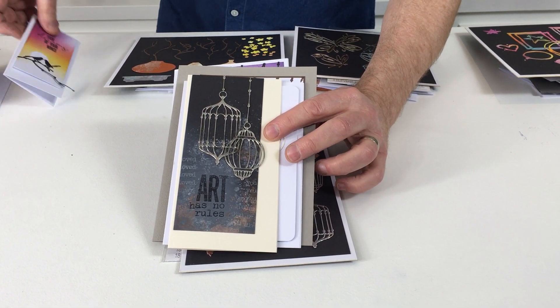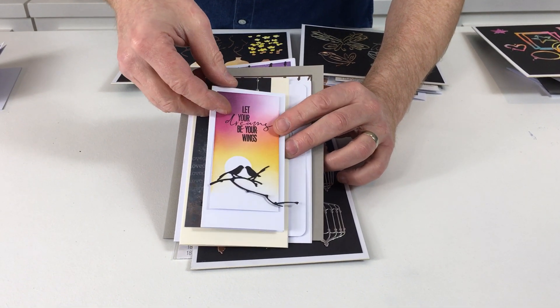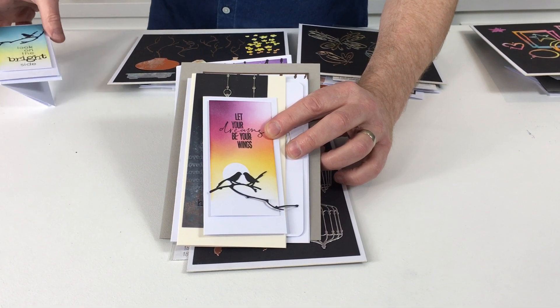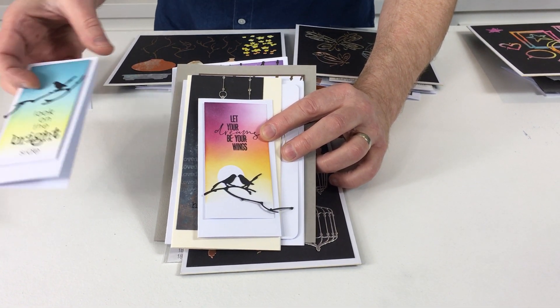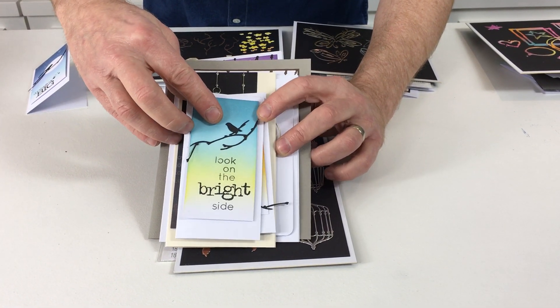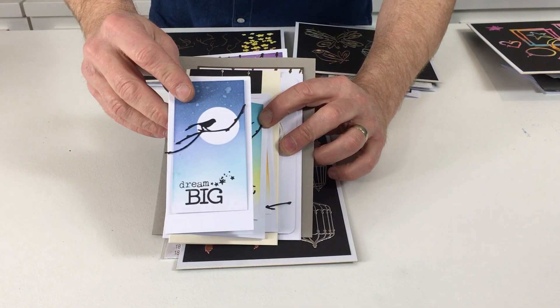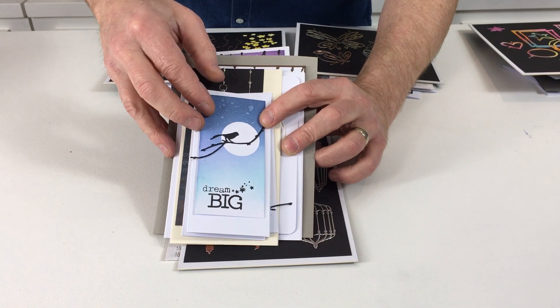Now from that let's get something really simple. The birds come from this set, the branches come from our next set, but I just want to show you it doesn't have to be super complicated. It can be just a simple silhouette sometimes, and of course the stamps are part of the collection as well.